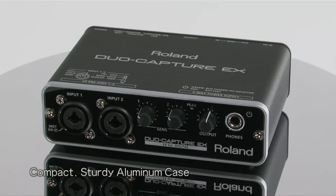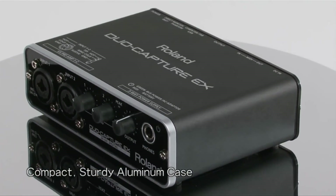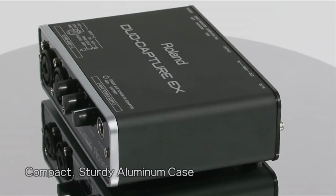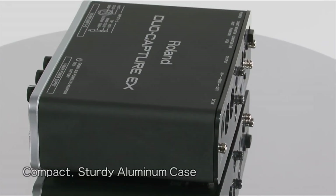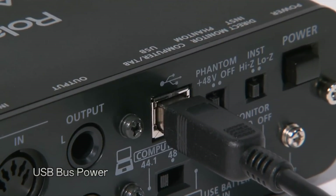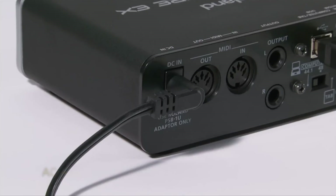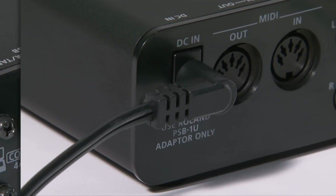Perfect for traveling musicians, the compact Duo Capture EX is housed in a sturdy aluminum case whose design even protects your audio inputs from picking up noise. For the ultimate mobile convenience, the Duo Capture EX can be powered via your computer's USB bus, three AA batteries, or an optional AC adapter.